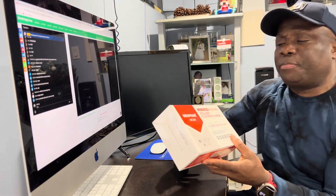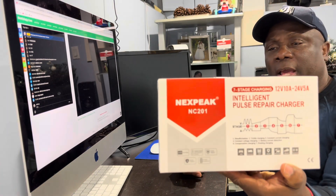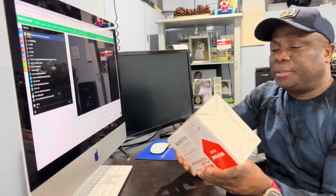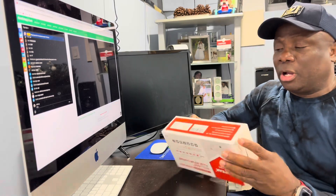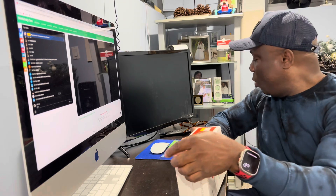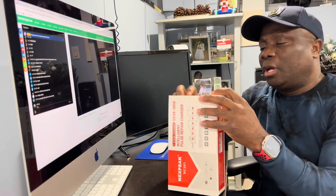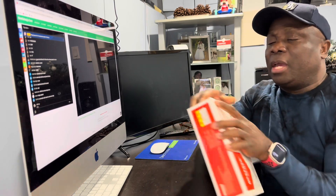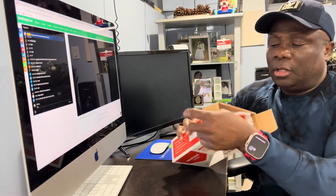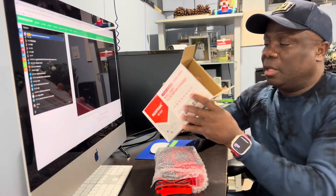This one is NEXPEAK NC201 — that's what this one is. I'm just gonna open it up, look at the product, put it to use, and show you how good it is. So let's open it.